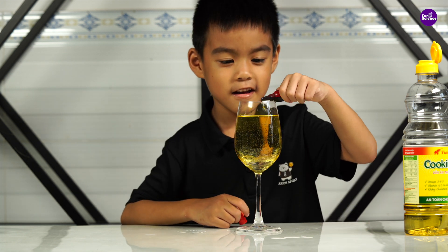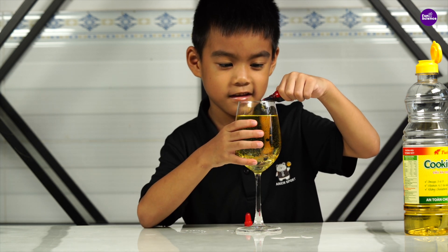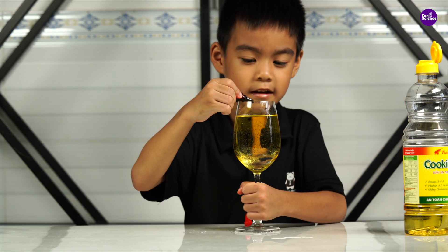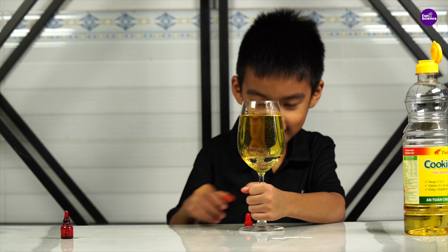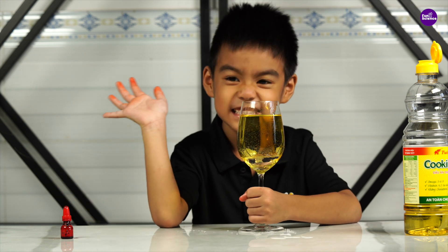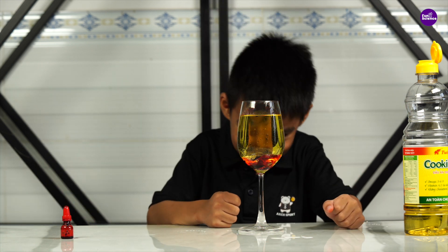Next, add a few drops of food coloring, just like this. Finally, drop in the fizzing tablet and let's see what happens.